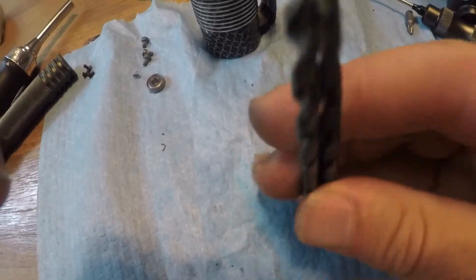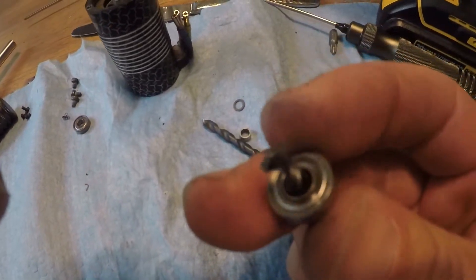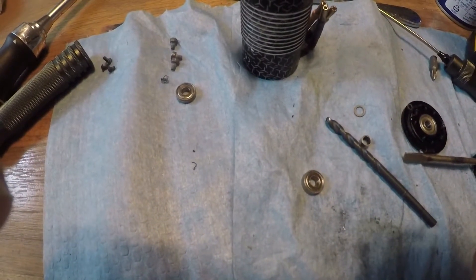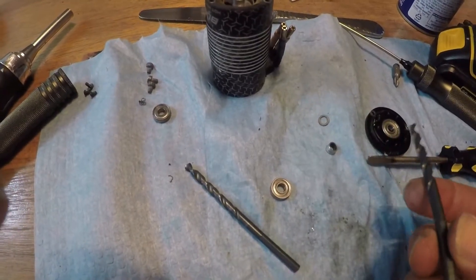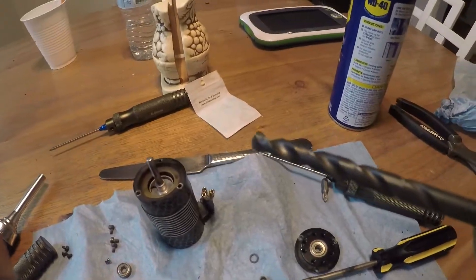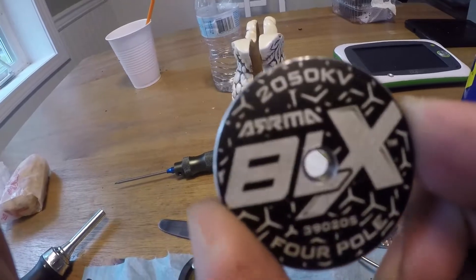Here are the drill bits you need. The smallest one goes through the center of the bearing — both front and back bearings have the same diameter center hole. He believes the sizes are 1/8 and 5/16. You start with the small one, then go to the bigger one — but the bigger one is only for the back, to drill through the motor case.